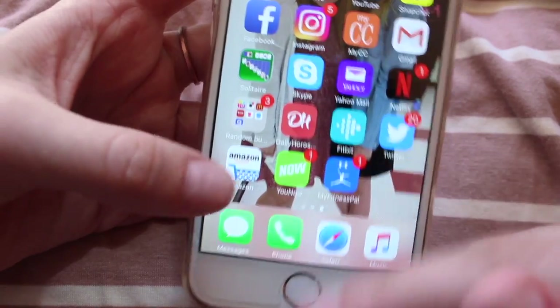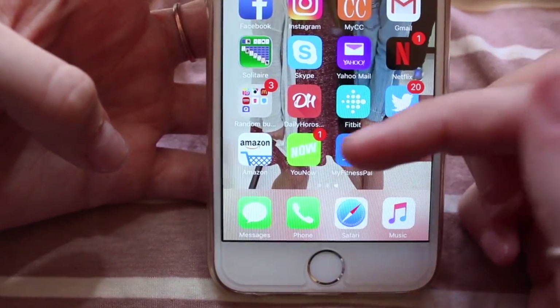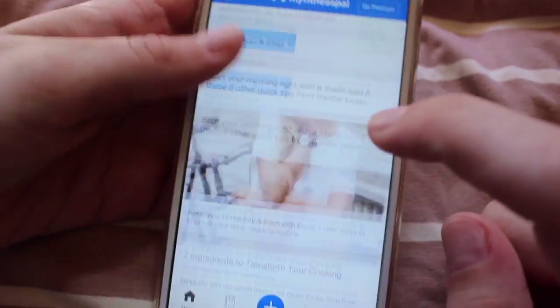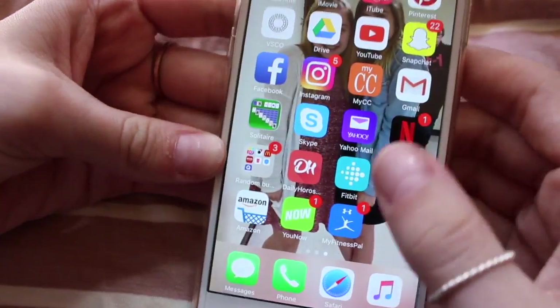Last row — I have Amazon, YouNow, and MyFitnessPal. Amazon — I'm a loyal member, I love to purchase stuff on there. YouNow — just to watch KK and Baby J. MyFitnessPal is really cool — basically you can put in how many calories you want to eat for a day and scan your food. I don't use it anymore because I eat so much, but it's kind of cool.